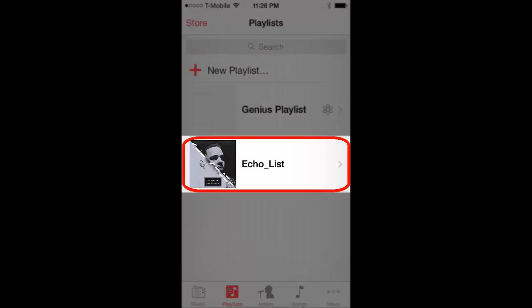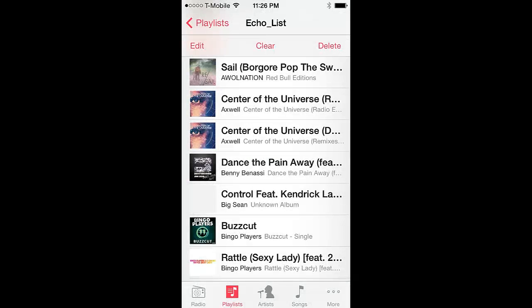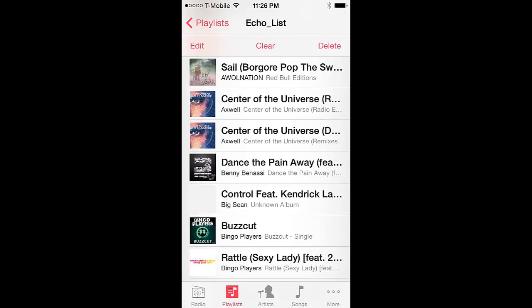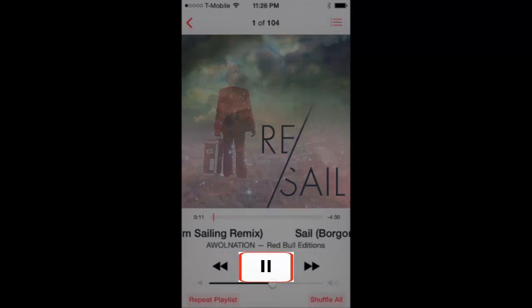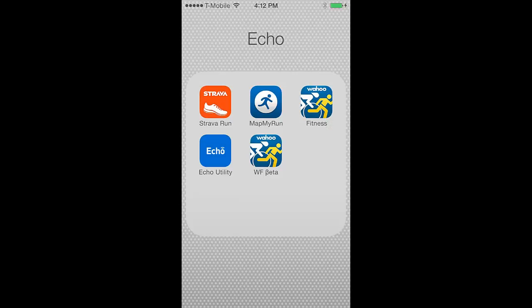In this example we will use the Echo list by tapping on it. Pick the first song where you'd like the playlist to start playing and tap on the pause button. Then press the iOS device's home button to get back to the home screen.